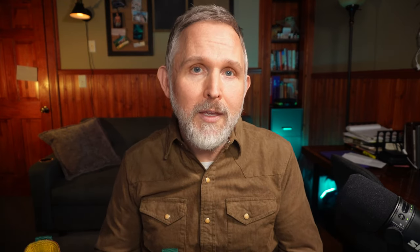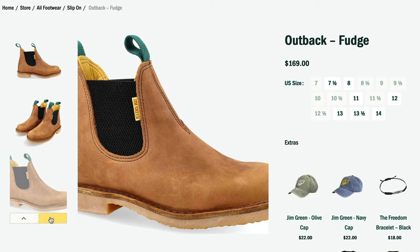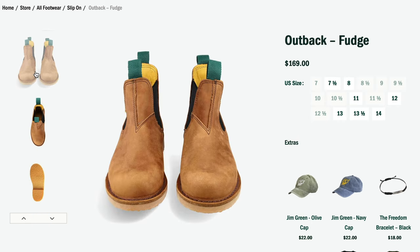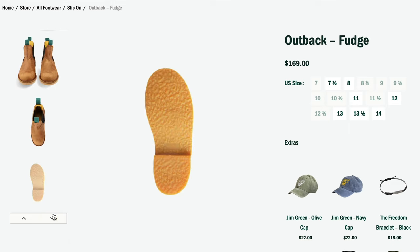Jim Green is a footwear company from South Africa that sources all of its materials from South Africa and is made in South Africa. They make handcrafted rugged boots for farmers and rangers and people who appreciate long-lasting rugged footwear. Jim Green calls the Outback the all-rounder, which means it's made for everyday wear — built to be reliable and comfortable with a functional design for outdoors or even the office.